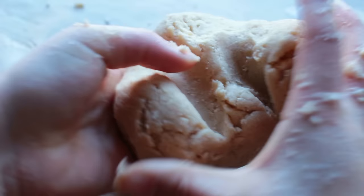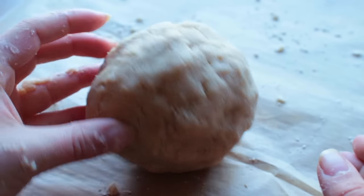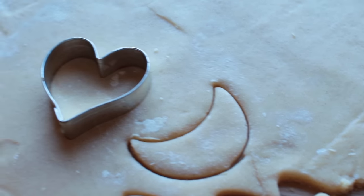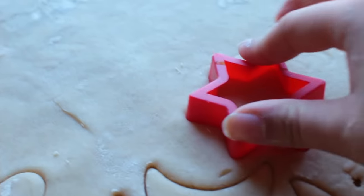Get your hands in there and mix everything up until you have formed a dough. You don't need to put it in the fridge — you can work with it right away. Roll out the dough, get your cookie cutters, and start cutting out your cookies.